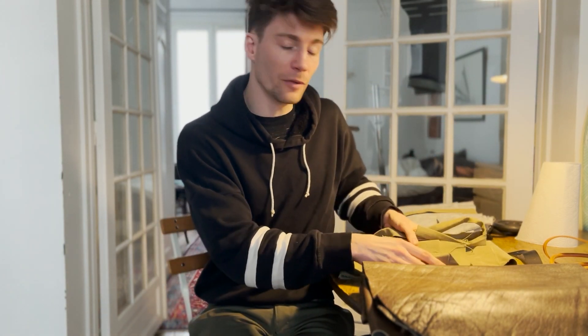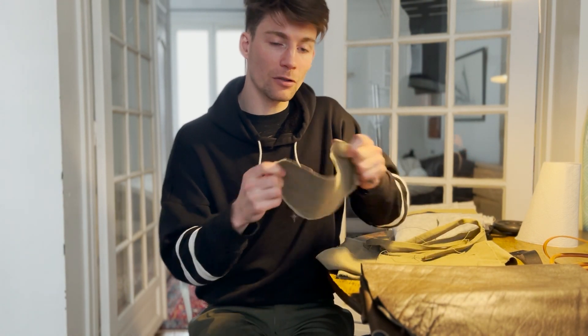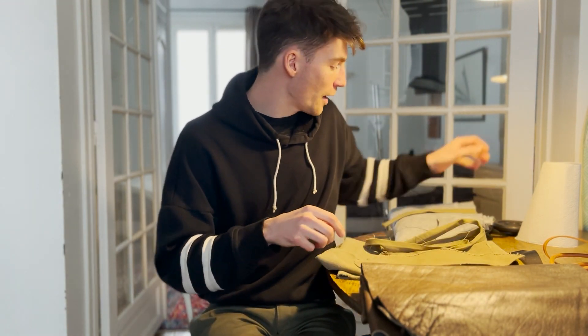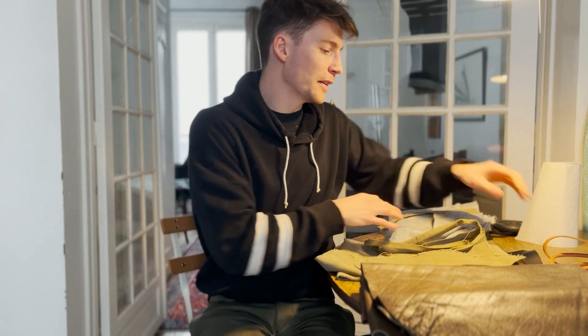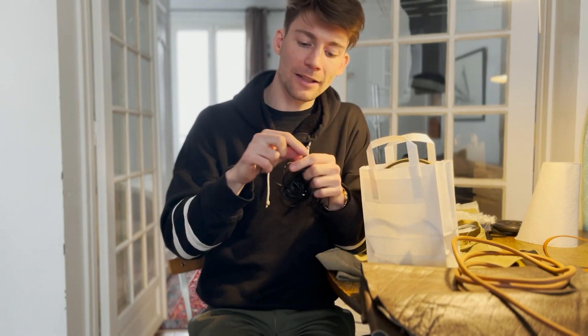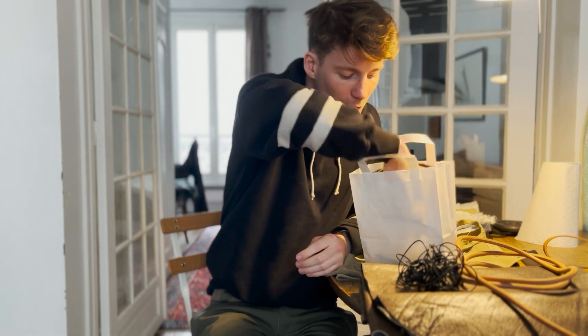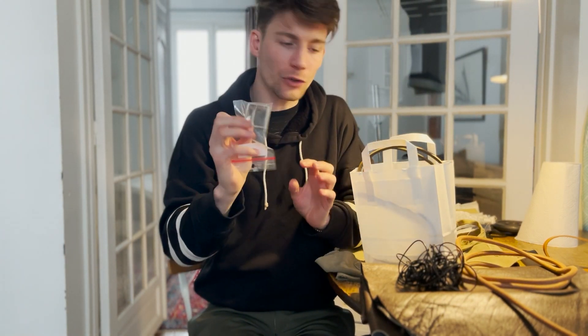These are some scraps — I've made a couple of aprons with this. It's some pretty basic but cool material; it's quite resistant. And then just for the rest, I've got bits and pieces here — some leather cord, and some more leather cord that will act as a mesh on the front of the bag. I've also got different metal pieces just for the straps.